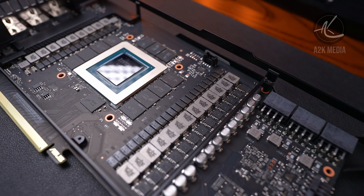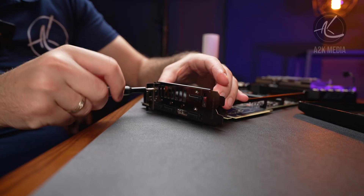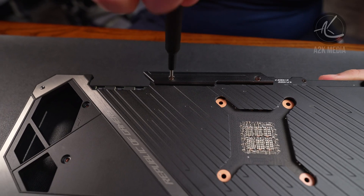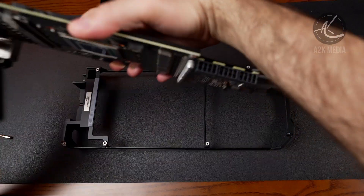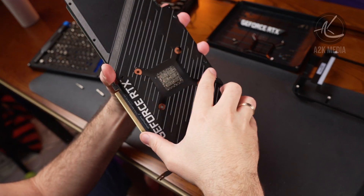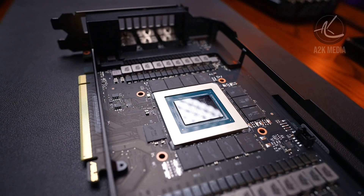Since we'll be using this card in an upcoming custom watercooling build in a very cool case, we'll carry on disassembling it even further. To remove the backplate and metal frame, we'll need to remove the 5 screws next to the video output as well as the remaining screws on the back. It is a little bit annoying to have two different types of screws here, so make sure you have the right tools. Once all the screws have been removed, the frame comes off. You then have to pull on the board again, as thermal pads are holding the two pieces together. I was actually pleasantly surprised how thick the backplate is — I find this board to be really good looking.